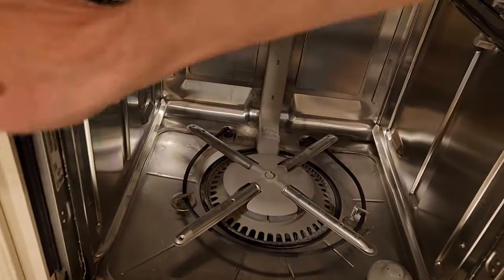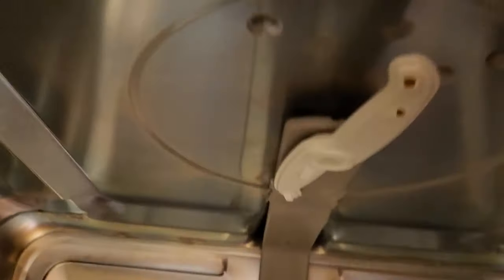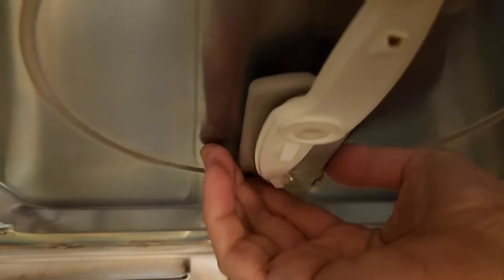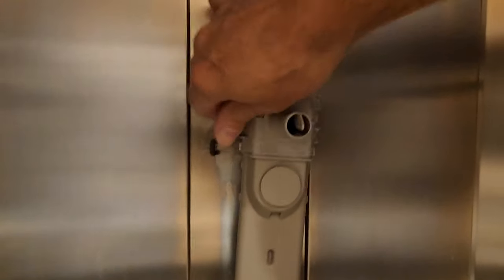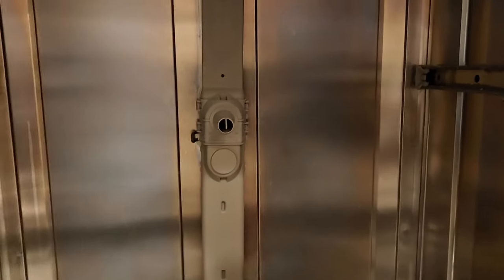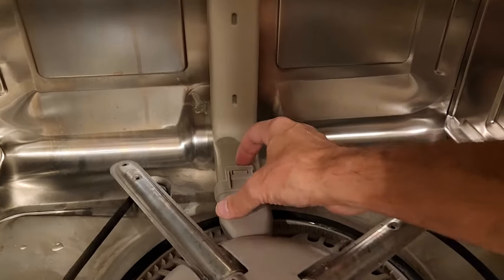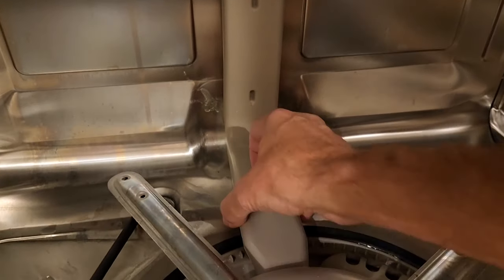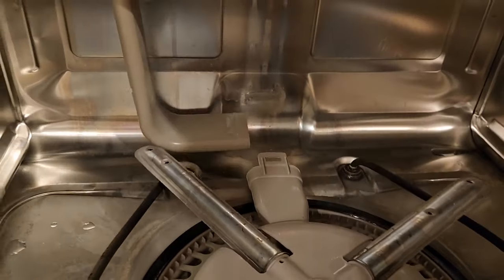Next we need to remove this tube from the back. Some dishwashers have screws that hold these in place. This one just has these metal clips. Push them aside with your finger — there's one in the back also. The tube is loose, but it's still connected at the bottom. There's a small clip here — pry that up, push the tube to the side, and it's loose and ready to come out.